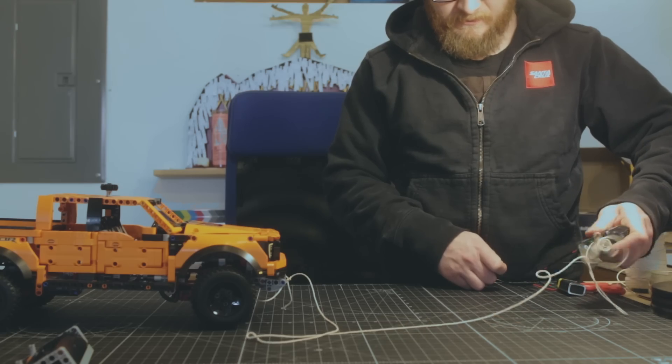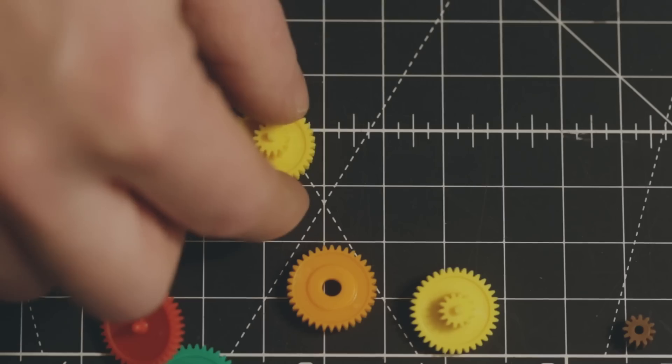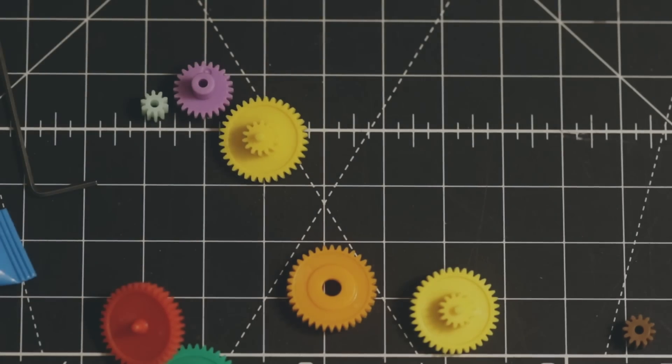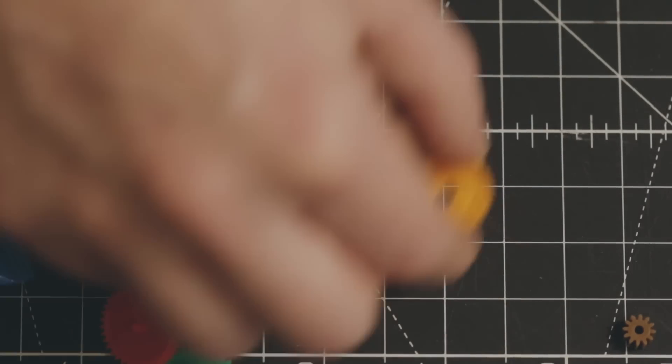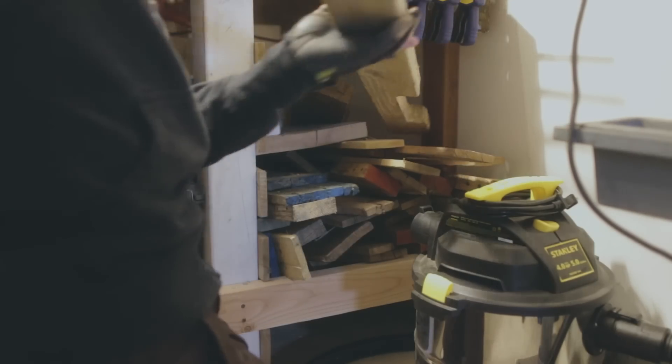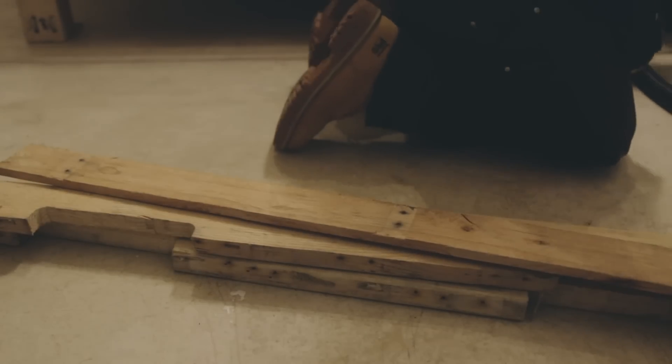Anyways, this little motor can't pull a car even with its new gearbox — it would need more gears. The problem was, I don't know where to buy them and I don't know how to make them. So I needed to find something else that could give me the same mechanical advantage. My solution was pulleys. Lots and lots of pulleys.